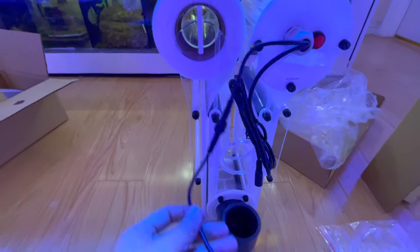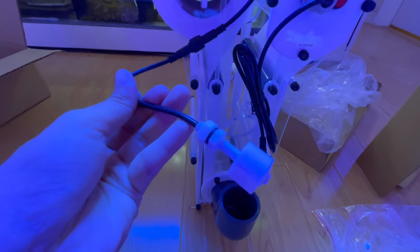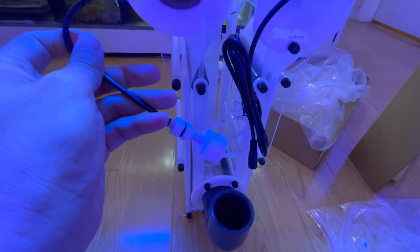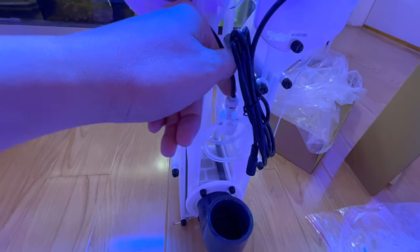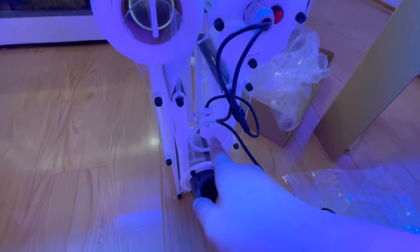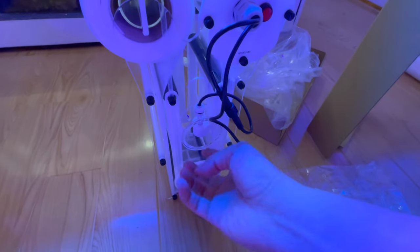The float switch goes in here — it's self-explanatory. Let me slide this in and then we'll tighten up the nut. I got the float switch in here — I should have tested it out before putting it in.